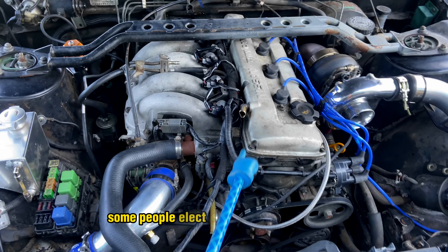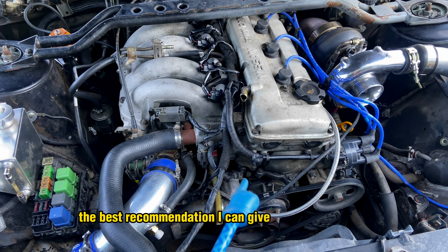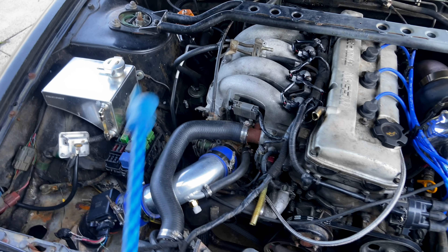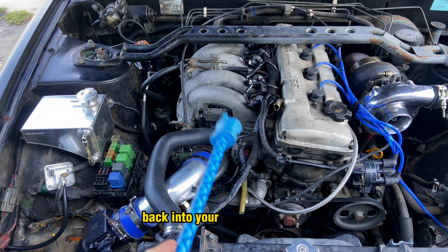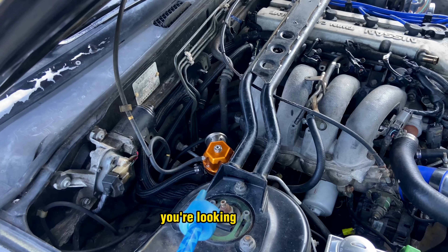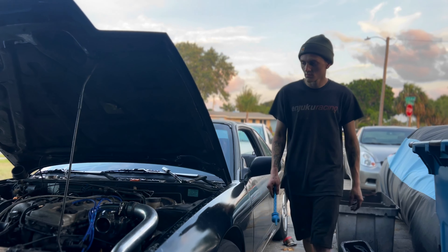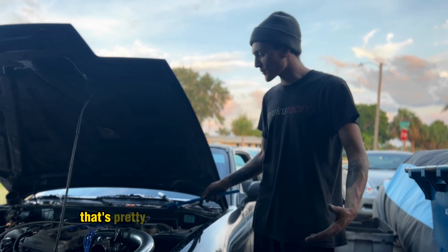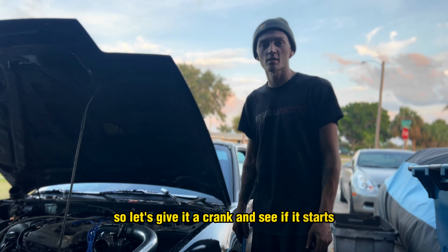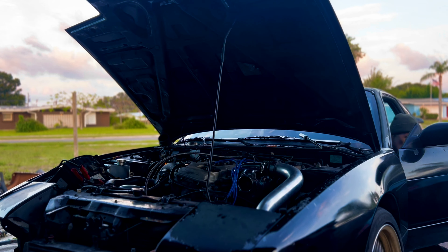Now that I have the entire turbo kit plumbed into the chassis, I have to worry about fuel management. We're going to be running SR20 DET stock injectors — they are 370cc's — and that's what my current ECU recommends. I currently have a chip-tuned ECU by Martin at RS Enthalpy, set up for a T4 turbo on 5 pounds of boost with SR20 370cc injectors. For beginners, you can get these chip-tuned ECUs for around $300 to $400. In the next videos, we're going to show you how to scale it up by getting a Megasquirt standalone or whatever standalone you want and installing it onto the car.